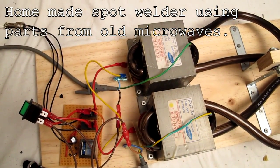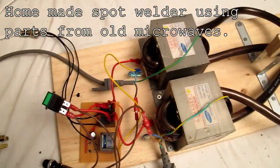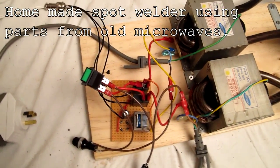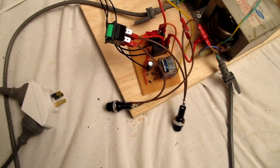Here's a quick overview of my homemade spot welder. I'm using two matched microwave transformers — I was lucky to get two identical ones from a couple of Samsung microwaves. I've kept the power supply separate so that if I need to, I can pop them into separate phases.